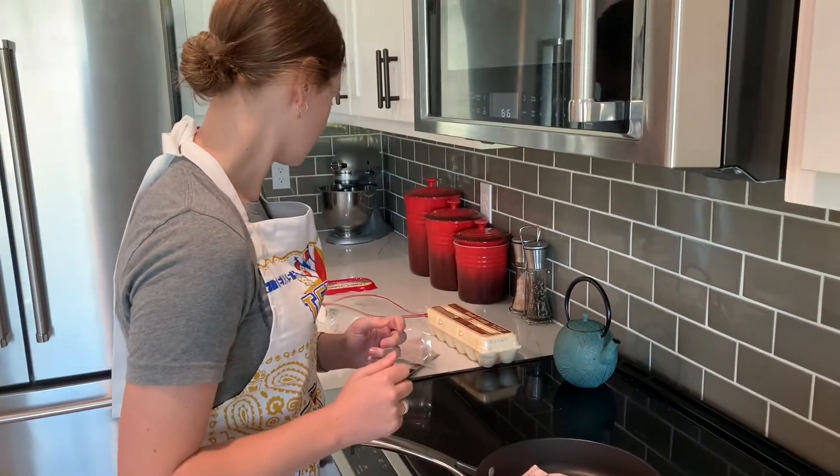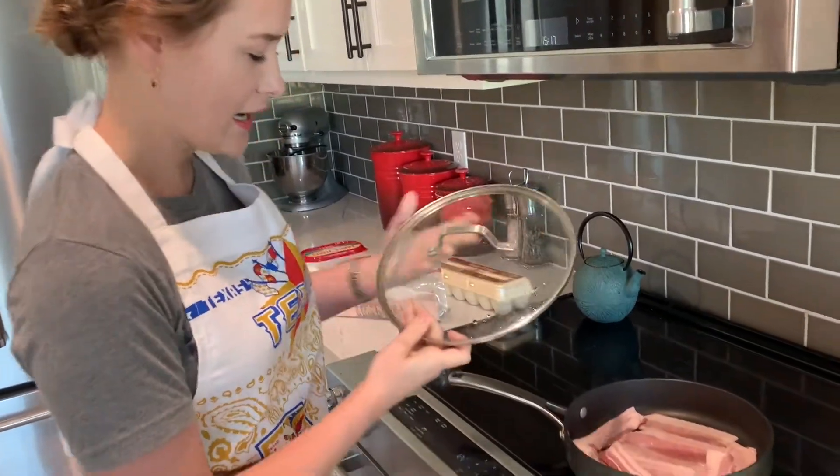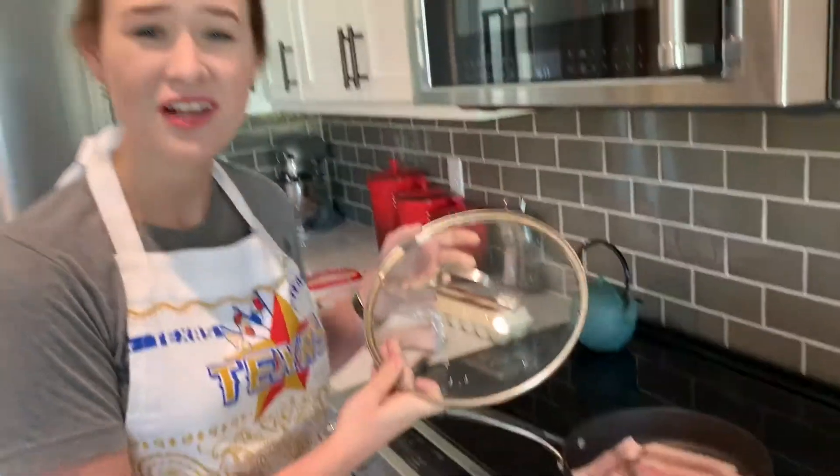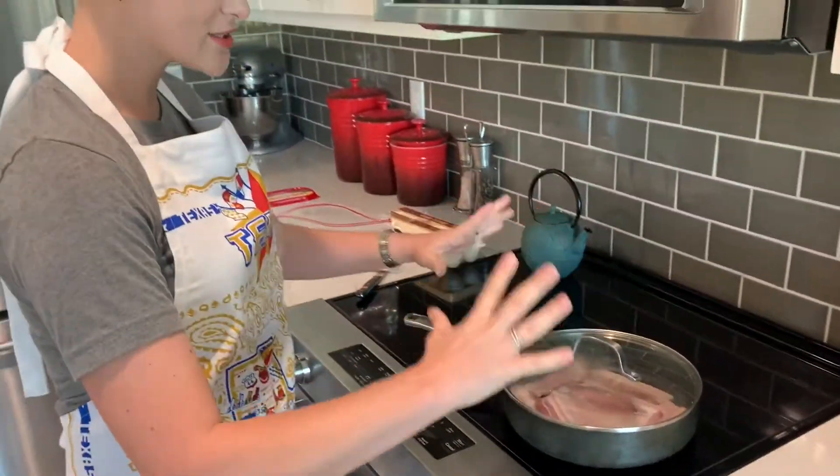I think that's enough bacon for you and I. Allie, what do you think? I think it's great. I'm going to wash my hands — don't touch anything with nasty raw bacon. We put the lid on; very important, it helps with the evenness of the heat. And let her simmer.